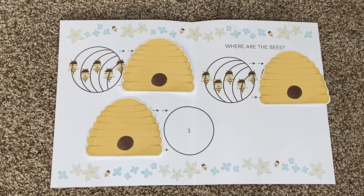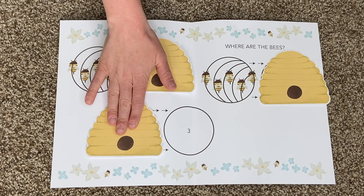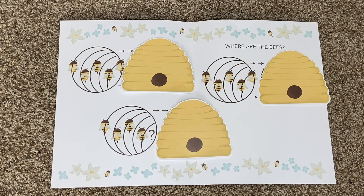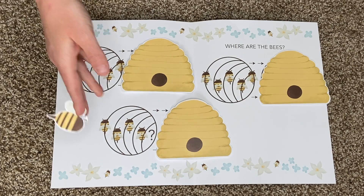Here is a beehive. Where are the bees? Hidden away where nobody sees. Watch and you'll see them come out of their hive. One, two, three, four. Oh no! Where's the other bee? Oh no!